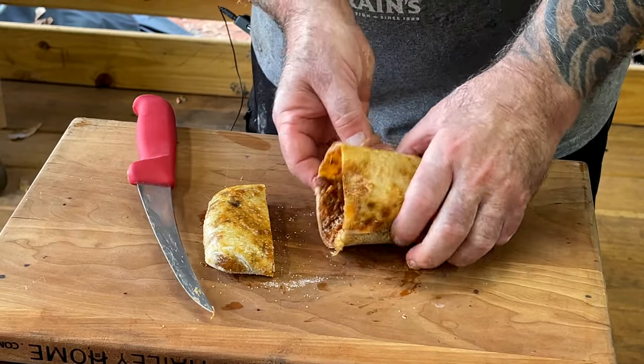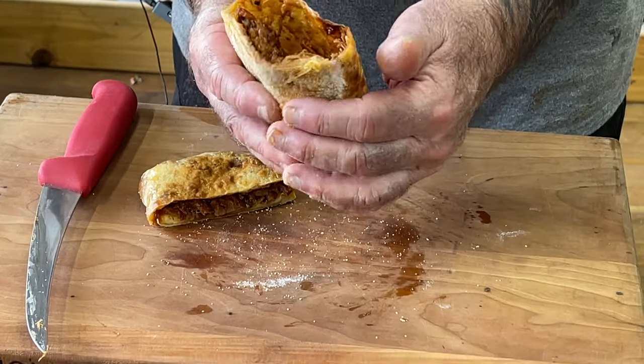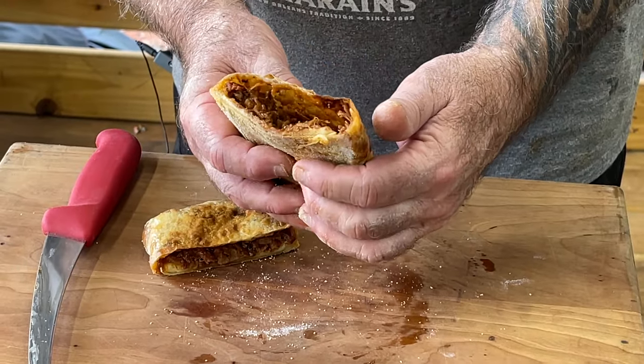Let's see how it looks in there. Oh yeah, look at that — that ain't too bad. Barbecue pork Hot Pocket. You would think being a Neapolitan style crust that it would really swell up, kind of like the crust does on Neapolitan, but it doesn't.